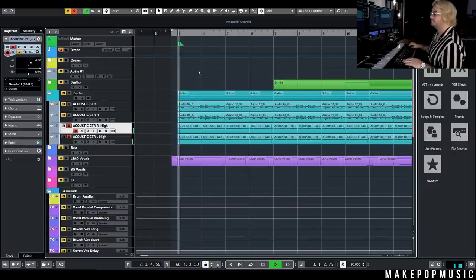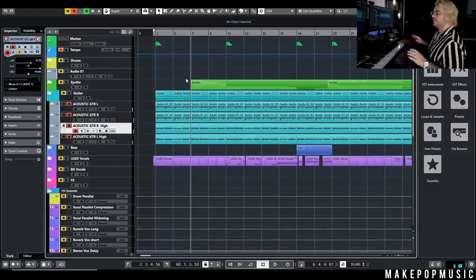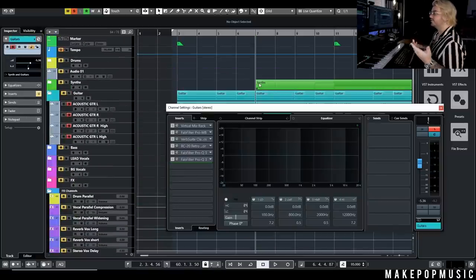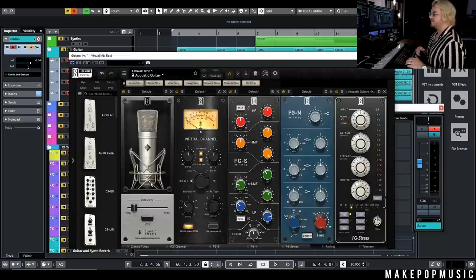I left everything pretty raw and organic — I didn't edit timing a bunch, and I liked leaving in the pick noises and little scrapes because that gave it the vibe I wanted. For processing, I processed the bus since this is all the acoustic guitar we're going to have. The first thing in Virtual Mix Rack was one of the classic tubes, which gave me a cool characteristic and body. Then I went through a virtual channel just to add warmth and fullness in the low mids.